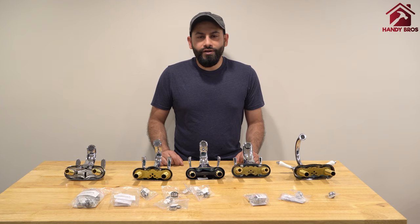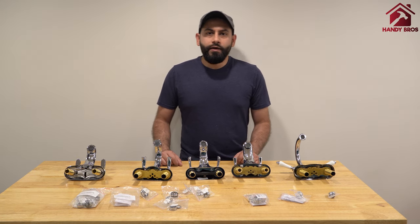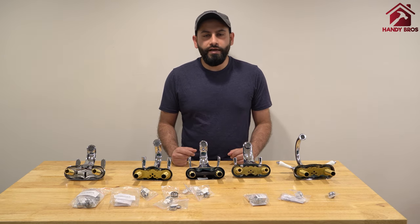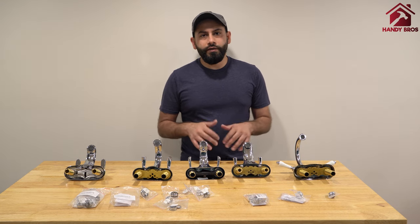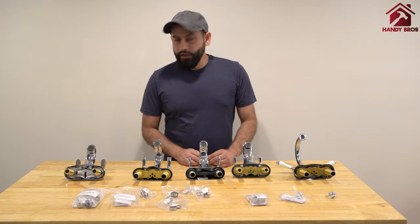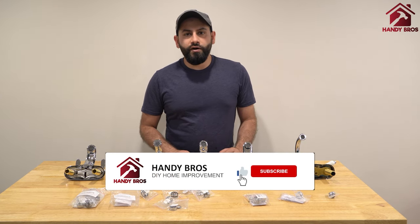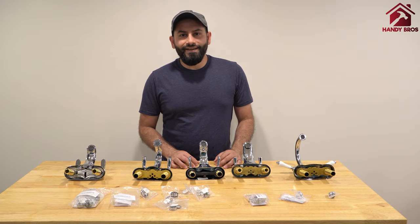Thank you so much for watching this video. I hope you enjoyed it and learned how to connect adapters to your faucet for anything you want to attach. I'll include links to the products in the description below — make sure to check them out. If you need any further assistance regarding the product, feel free to reach out to SmarterFresh and they should be able to help you with any questions.